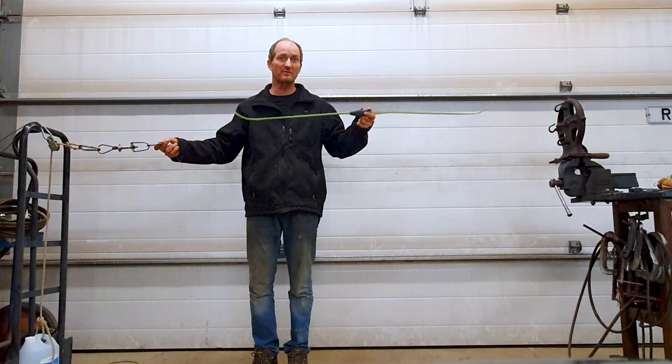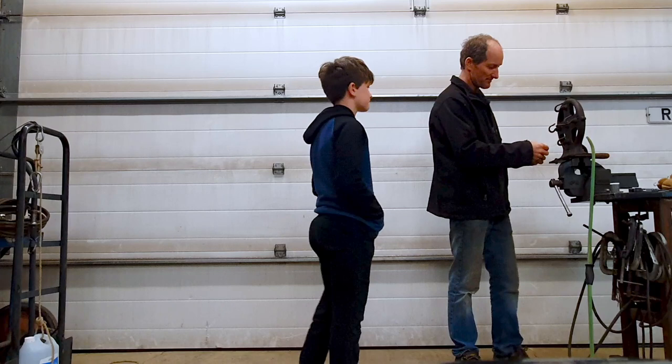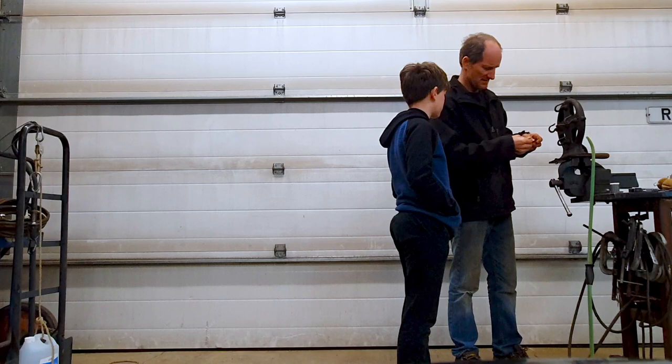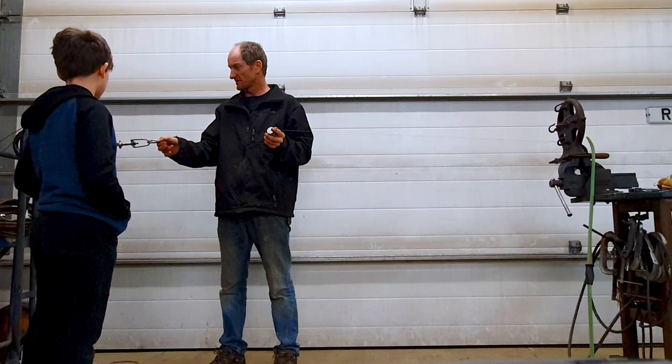We're going to tie the rope so it's about that long - we'll probably be a foot too long or something. Come over here young man, and we'll do a four-strand rope. We're just going to start on the bottom and tie a knot in it. I'm just going to make the loop and hook it on the rope maker. This is hard with my eyes, I can hardly see it.